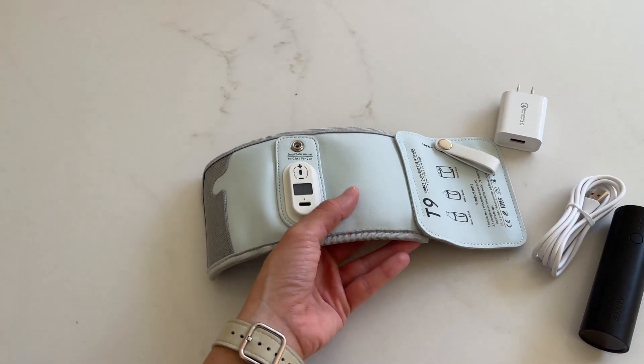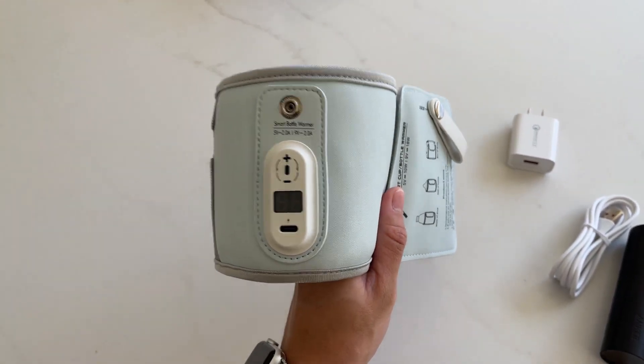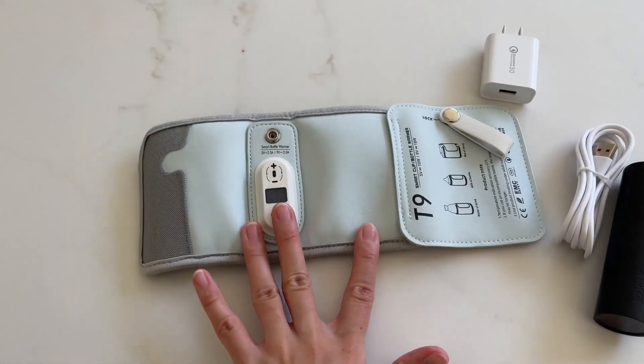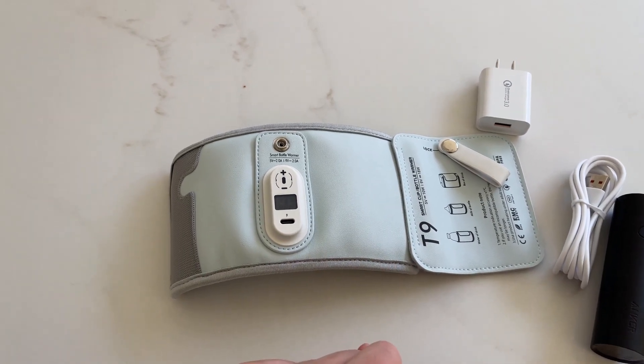Hey guys, today I'm going to do a quick review about this portable bottle warmer that I got here on Amazon a while ago. In this video, I'm going to explain everything you need to know about this bottle warmer, including the one important thing I think everyone should know before buying.